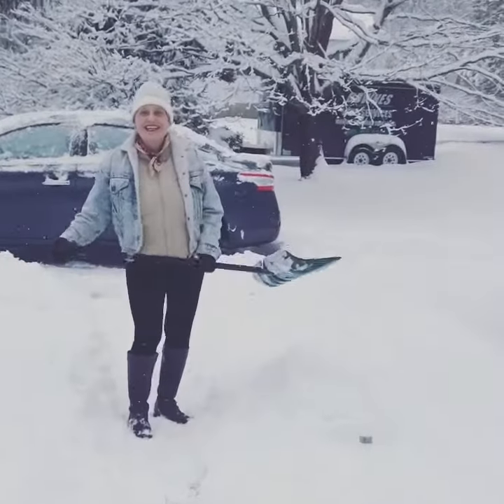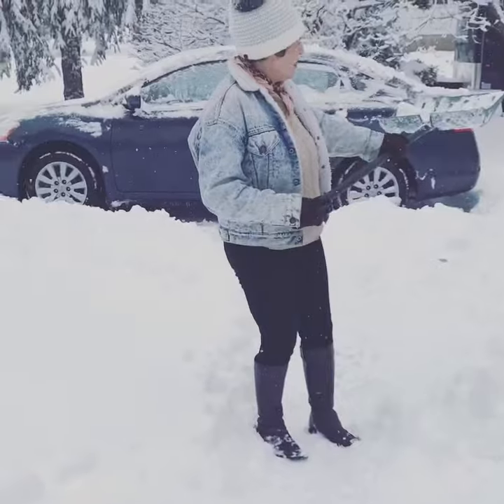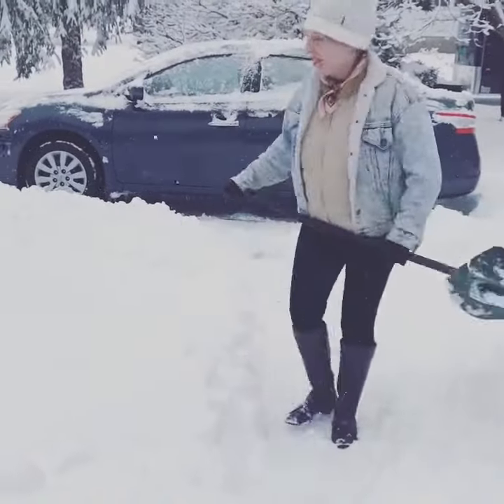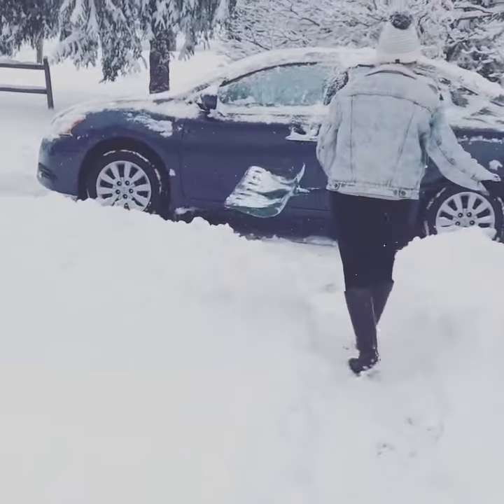Hi everybody, it's Chemistry, and I just discovered a new way of shoveling the snow. As you can see, we have a lot of snow here, and I did a lot of it already, but come over here.